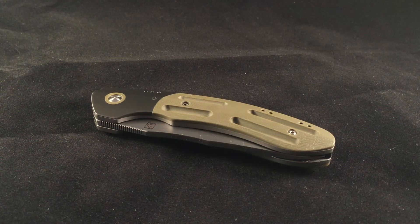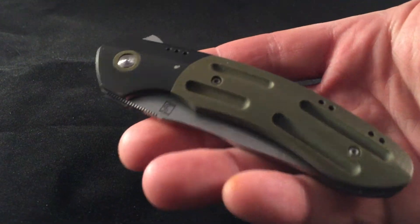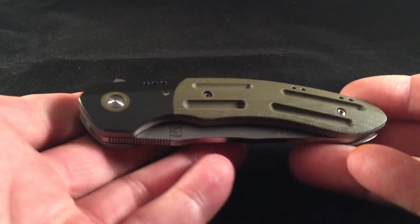Hey YouTube, it's been a while since I've done a knife video, but this is a knife I got actually probably about two months back. I figured I'd do a video on it — this is a Brad Southard custom AWT, one I ordered custom from Brad Southard, and here it is with good lighting on it.